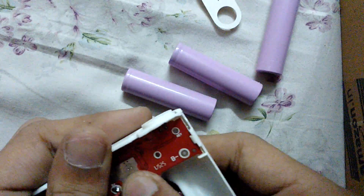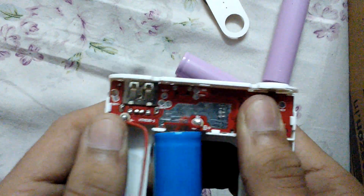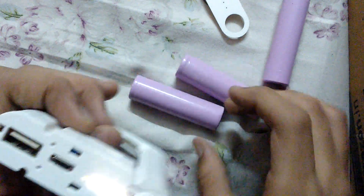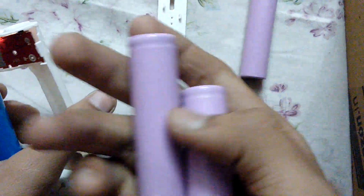The other components seem to be original — they are actually, maybe they are cloned, but they seem to be original. This battery works normally but doesn't last longer, and these are the fake ones.